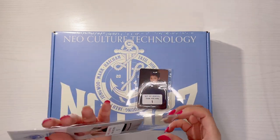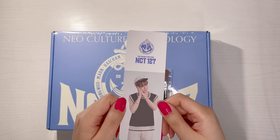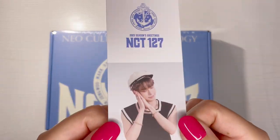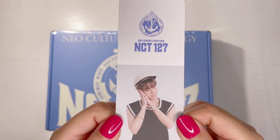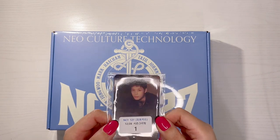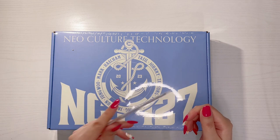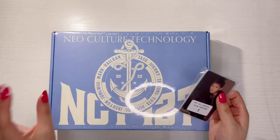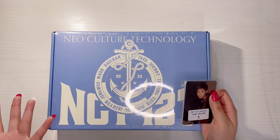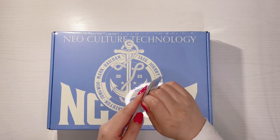The pre-order benefits include two items. The first is a random member bookmark — I got Doyoung's bookmark, which has his sleeping face on it. The second item is photo cards, and I'm not entirely sure if these are pre-order photo cards or if they're actually part of the main package. I think they might be a pre-order benefit as well.